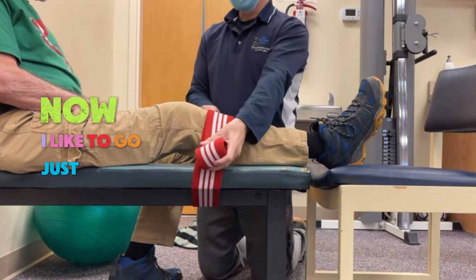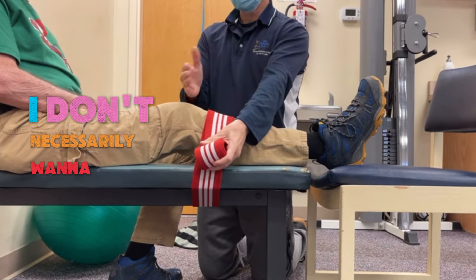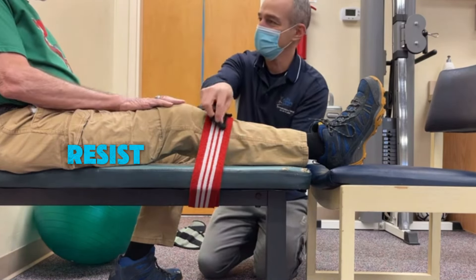I like to go just below or just above. I don't necessarily want to put pressure right on the knee. And the thing is, if it's too aggressive, your body's just naturally gonna resist.